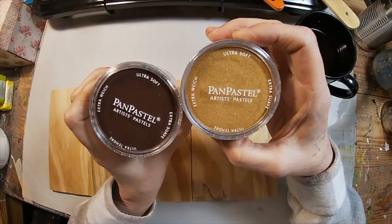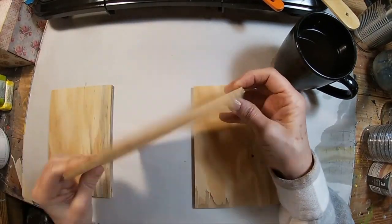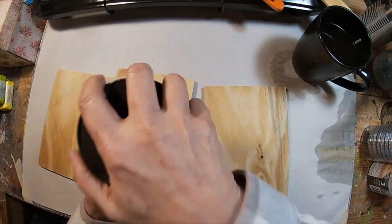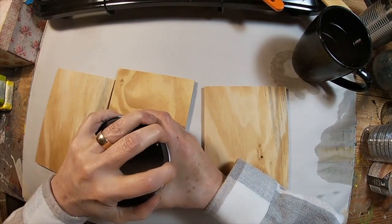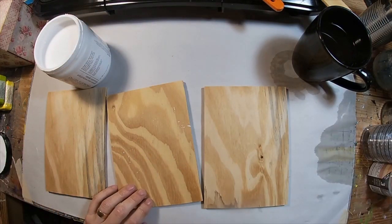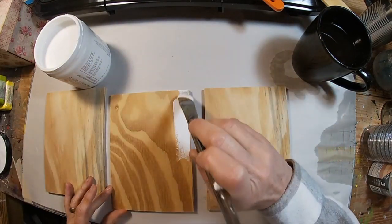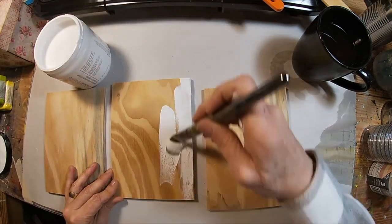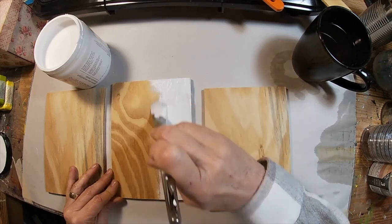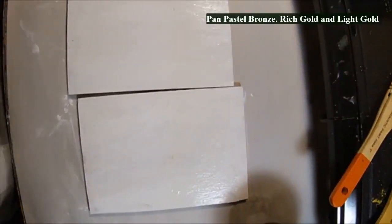I'm also using the pan pastels to color with. I had my husband cut me five-inch by seven-inch pieces of plywood — just cheap plywood — and I'm going to coat that up with the encaustic medium. This first project is the browns, or the encaustic medium on the plywood, and we'll do the watercolor paper a little later.